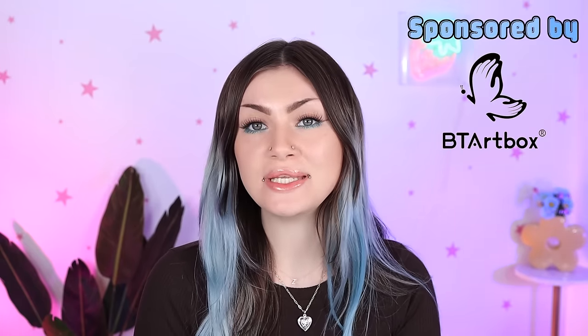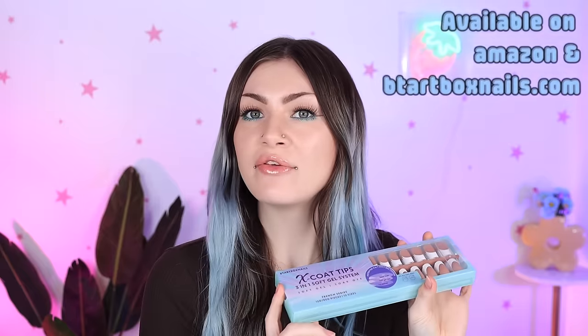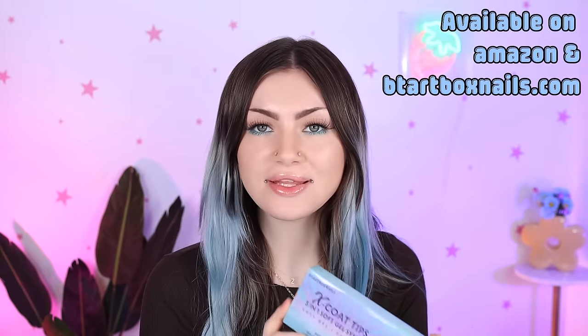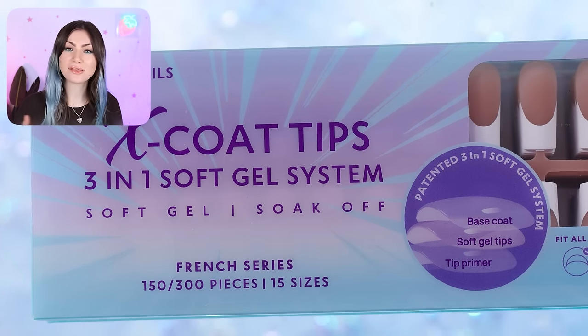Hi guys, today's video is sponsored by BT Artbox and we're going to be looking at their X Coat system. I've been seeing these all over TikTok for a really long time and they've been on my list to try, so I want to introduce them to you in case you have not seen these. This is BT Artbox's three-in-one soft gel system — they call it their X Coat system.